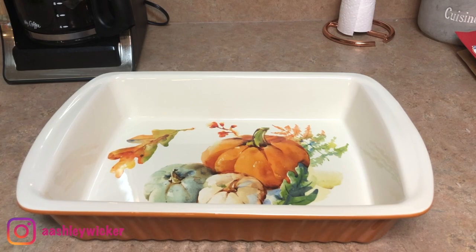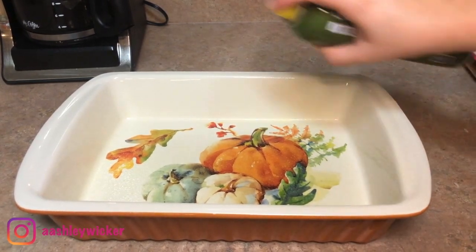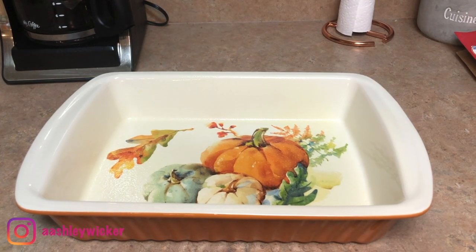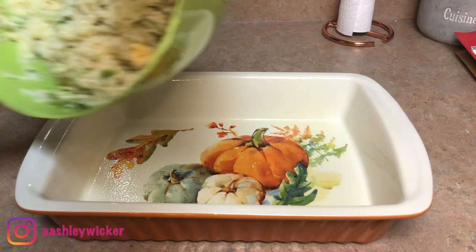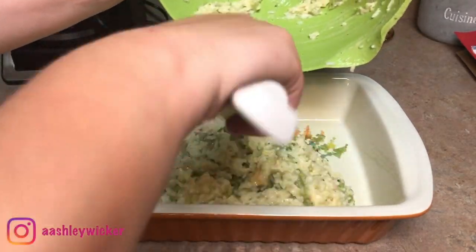I found this really cute baking dish at Walmart — it was only $10 and it's a really heavy dish. I thought it was perfect for fall so I went ahead and picked it up. I'm just going to spray that with some cooking spray and then pour my mixture into the dish and evenly spread it out.